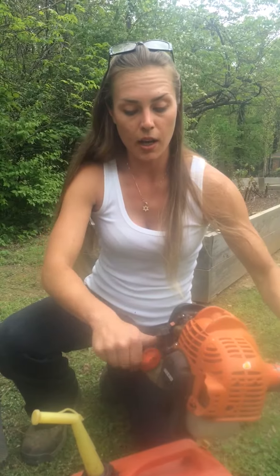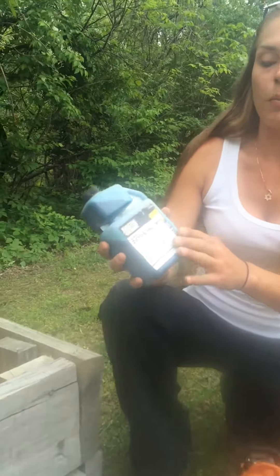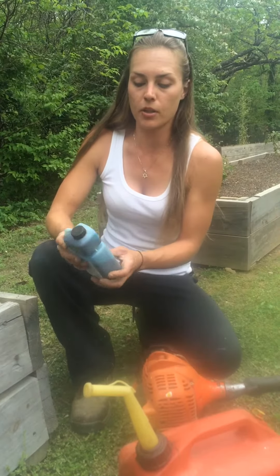The type of fuel — I like to use high-test gasoline. What I do is I take this, which is a fuel mix for two-cycle engines, and I will mix this with the gasoline. Usually when I fill up, I can kind of pop this in there, and when I fill up with the gas it'll mix by itself, and then I'll just give it a little shake.